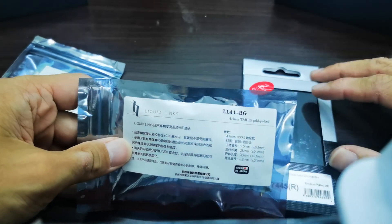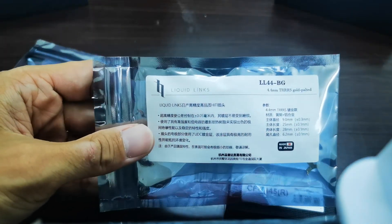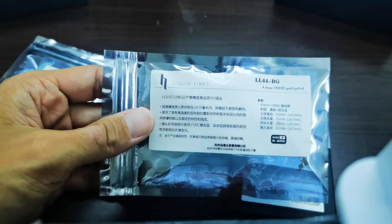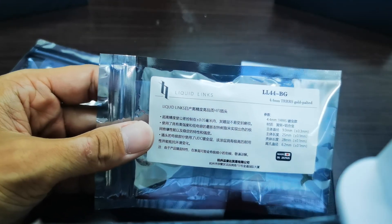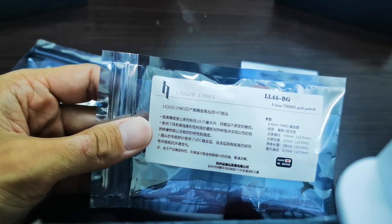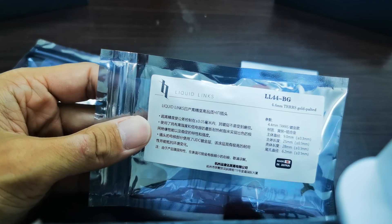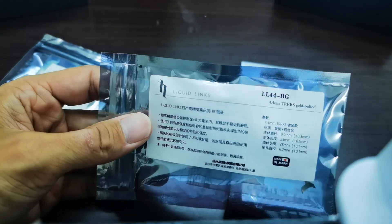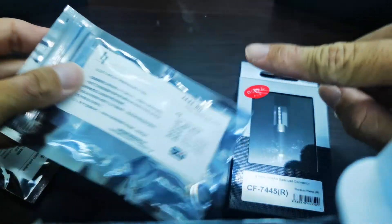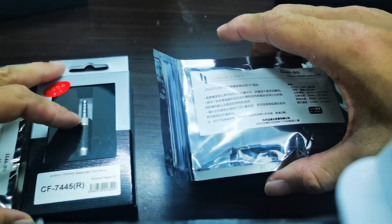This one is around — I purchased it via my China friend. Including shipment, it's around 140 to 150 ringgit Malaysia, which is around 35 to 40 USD for one. Around that price. But in terms of design, I will choose this one. Let me just unbox the Liquid Links first.